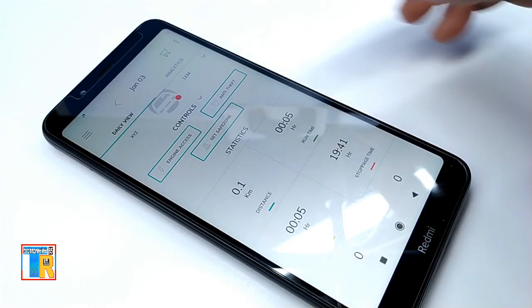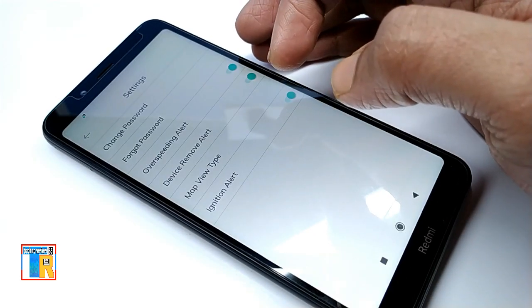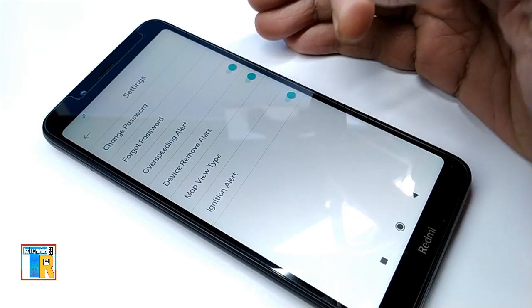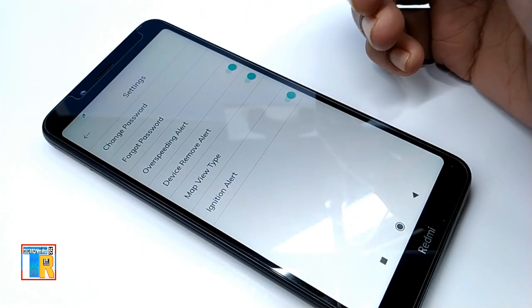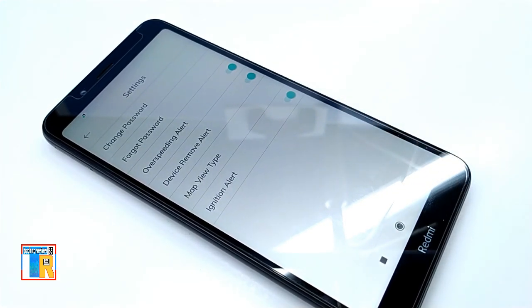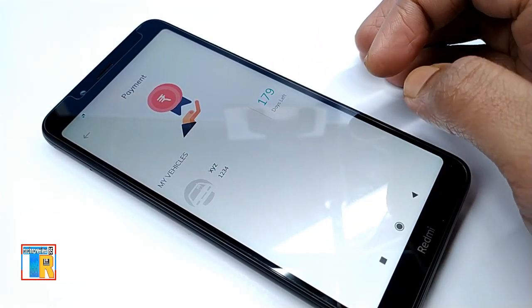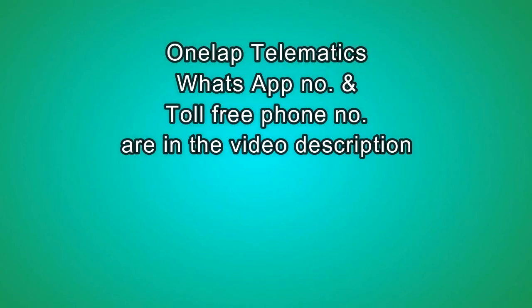Here are some more safety features. Go to settings. Here is overspeed alert — if it is on, you will get a notification when your vehicle is over speed. If device remove alert is on, then if anyone removes your tracker from your car, you will get a notification. If you buy this device, you will get one year free service. After one year, you can choose any plan from the menu payment. Thank you for watching. If you want to know more about OneLap GPS device and services, please contact the toll-free number or WhatsApp number of OneLap — numbers are in the video description below. Thank you.